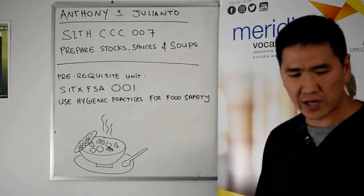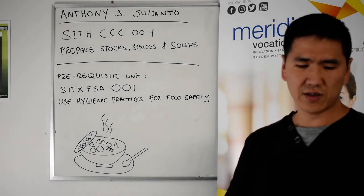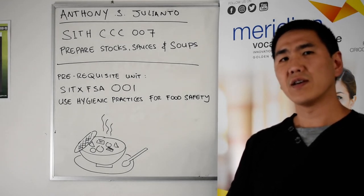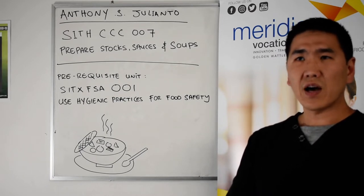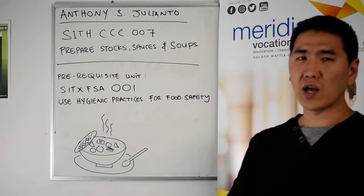This unit will be assessed by multiple choice and short answer questions. You will also have case study assessments, including tasks regarding a soup and possibly another task regarding a sauce.